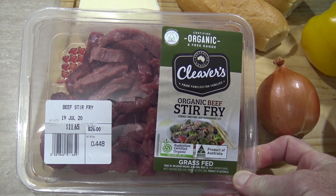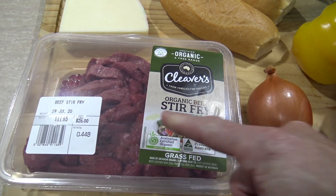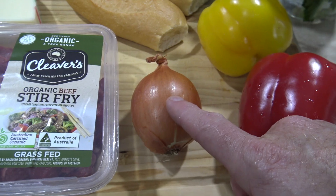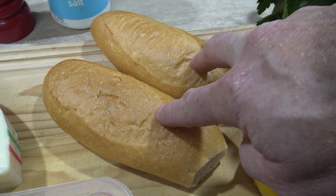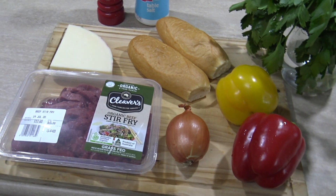For starters you're going to need some steak — I'm using some steak strips here, organic and yummy. You'll also need some provolone cheese, an onion, some capsicums, a few bread rolls, and some parsley. I'll leave a list of all the ingredients and the amounts in the show more bar down below.